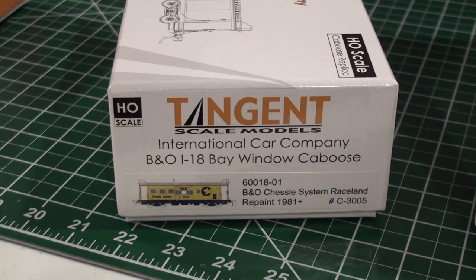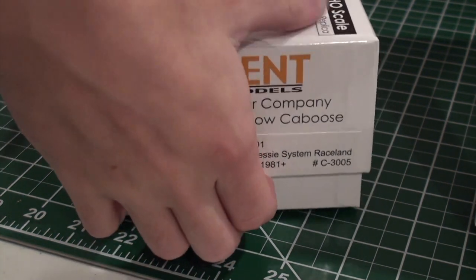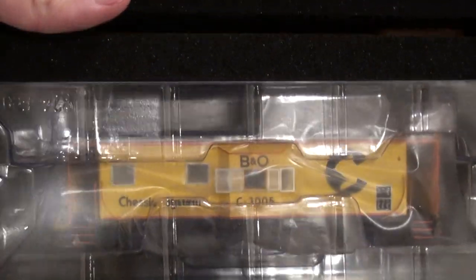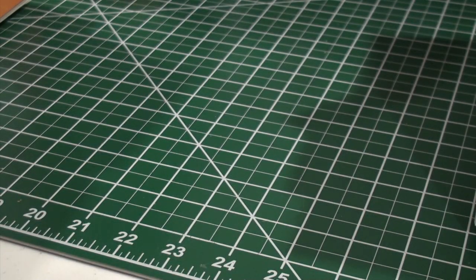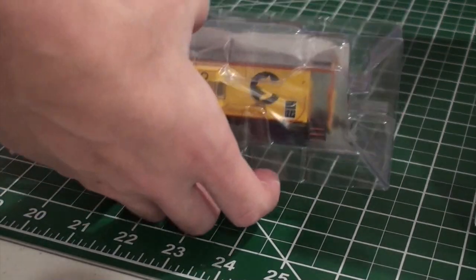I was debating what the second caboose to open would be. I think we're going to do the Raceland repaint — I've opened a safety caboose and a normal chassis in my previous video, so let's open something totally different. Same thing: nice foam box, instructions. There it is, 3005, the Raceland repaint. The lettering is slightly different. All the differences are listed on Tangent's website — tangentscalemiles.com, I think that's what it is. This is not paid by them, unfortunately, but I love the quality. I really do.